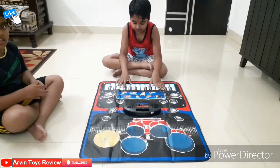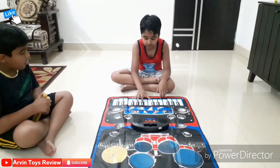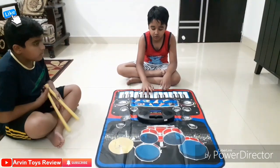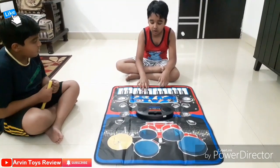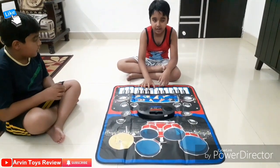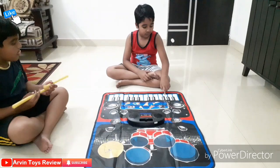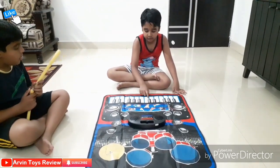Arvind will play the piano — he will play 'God's Love'. You can see how many keys it has: one, two, three, four, five, six, seven, eight, nine — nine keys total.